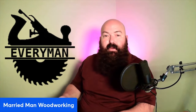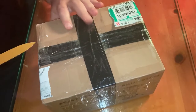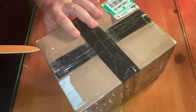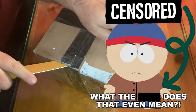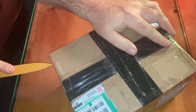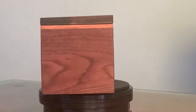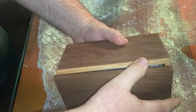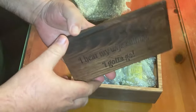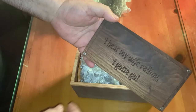So this package arrived in the router box — let's open it up and see what Jack from Everyman Builds sent us. He's got enough tape on here it could have crossed two oceans. I hope I don't cut the router while I'm opening this. Oh my goodness, there's something written here — I hear my wife calling, I gotta go.